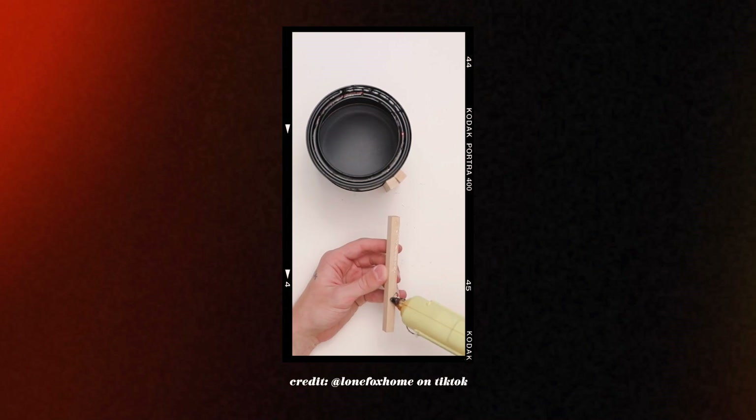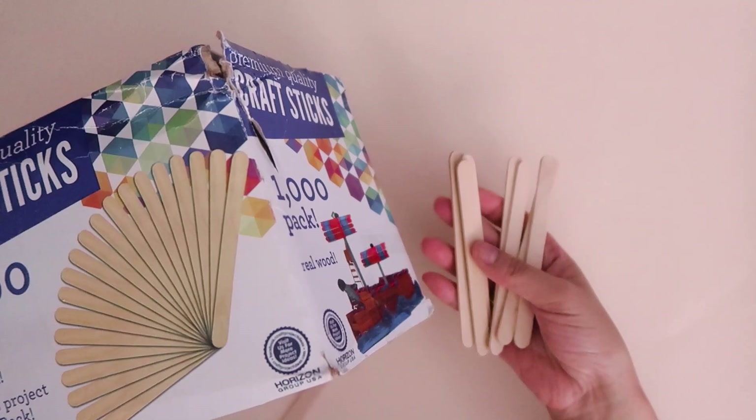The first project I have for you guys is this cute little planter made out of popsicle sticks. This project was inspired by a TikTok from Lone Fox, and if you would like to check that video out, I have it linked in the description box down below. To make this project, I am using this old candle jar. I also have this huge box of popsicle sticks that I bought a long time ago, and it's come in quite handy.